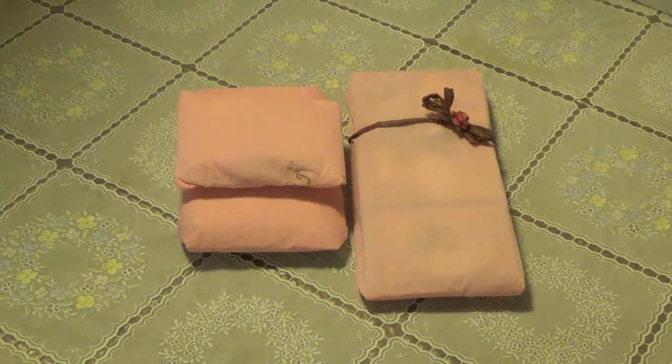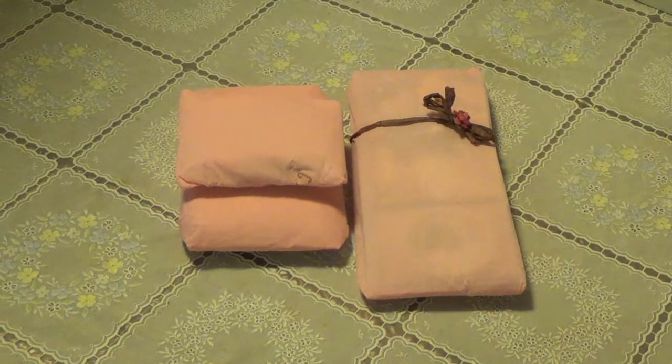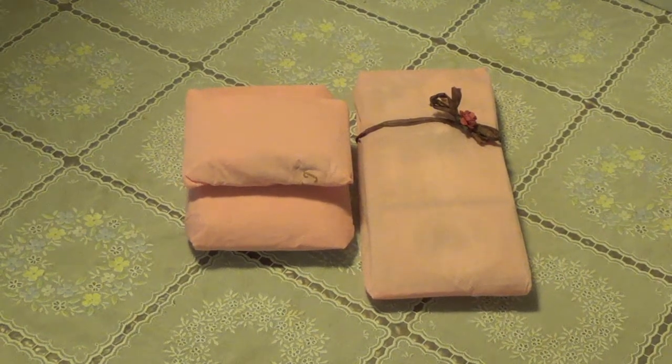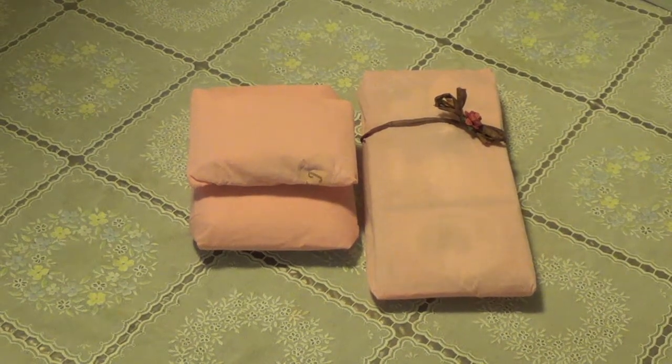Hi, Debbie here. I have a quick project here to show you. I was in a swap over at Ink the Edges and it was for a pocket letter and my partner was Virginie. I received this from her — she's over in France and it took a while to get here, but I just wanted to open this and let you see what Virginie sent me.